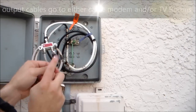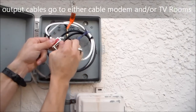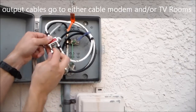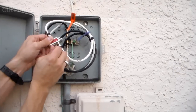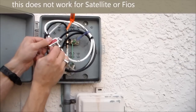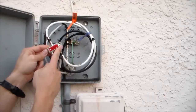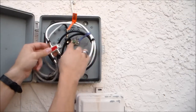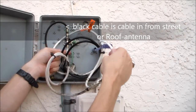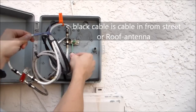Then you take your outputs — this one is the bedroom, this one is the family room. Go ahead and connect those. Make sure it's grounded — this is the ground wire. If it's grounded right here, that's fine, because this line is actually right here. Make sure it's grounded using a copper ground wire.